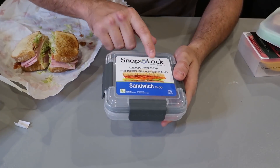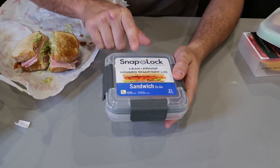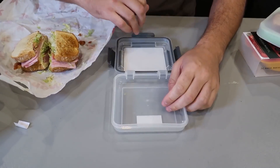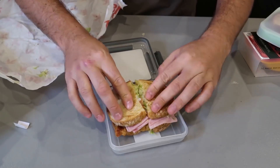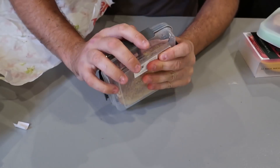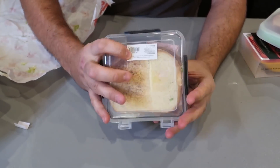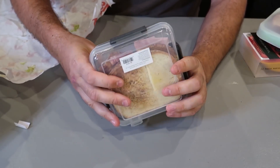Next one I got: Snaplock Leakproof. So that one is a little bit better. We'll put water inside of it because it says leakproof — we'll see about that. But first of all, let's pack our lunch or sandwich and see how well it's going to lock. That's why I got rid of some of that bread. But some people like a squished sandwich anyway, so I squished it a little bit.